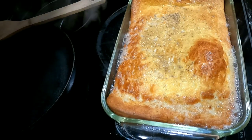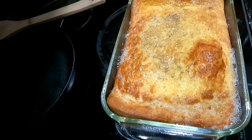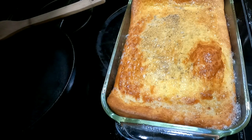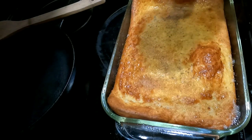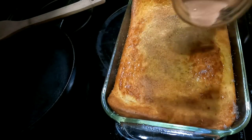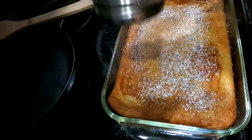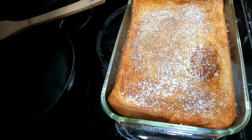I let these cool for about two minutes. You can cover them with powdered sugar, cinnamon and sugar, maple syrup, fruit, dandelion jelly, dandelion honey, or regular honey. I usually do a little bit more cinnamon sugar and then powdered sugar. Give it a try and let me know what you think down in the description.